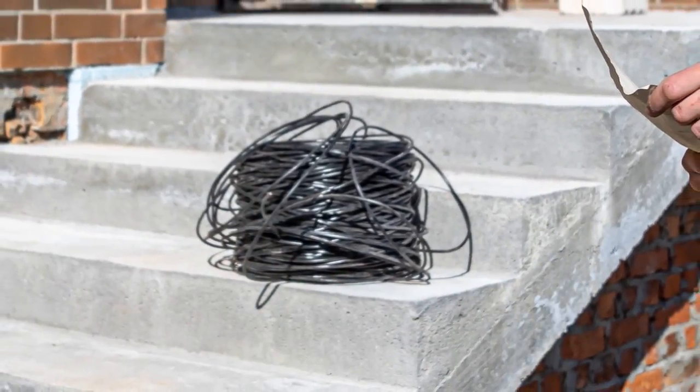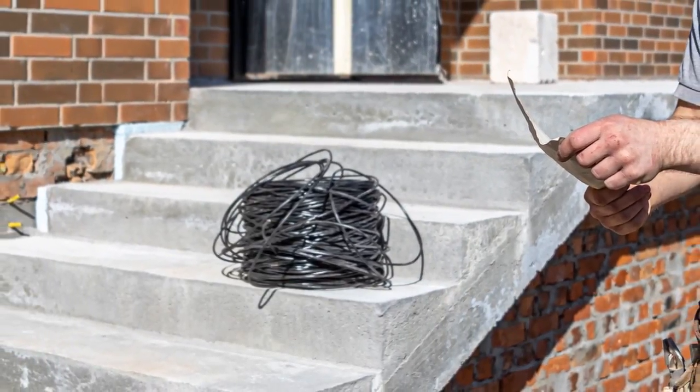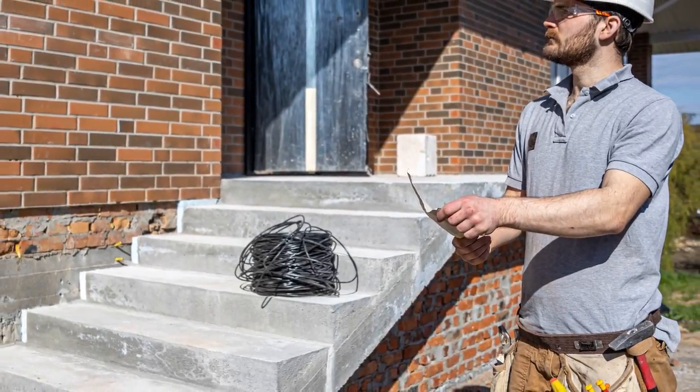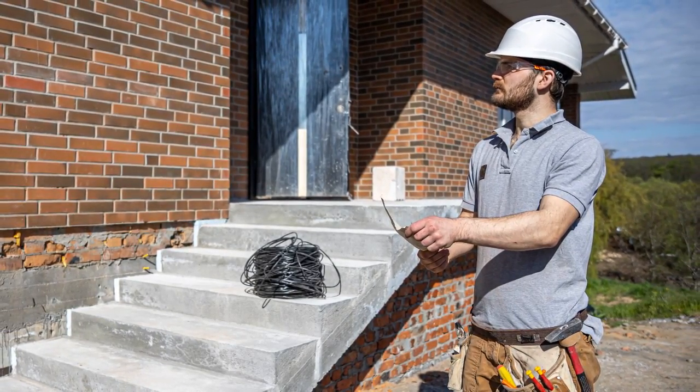Another benefit of all solar lights is that you don't have to run power to them. As long as they're getting sun, you don't have to run wires to them. I've built a lot of structures, and running wires can be a pain. If you're adding a light to a pre-existing structure, it may be difficult to run wires through a wall, underground, or along the surface in conduit. That takes a lot of time, effort, and expense. It's a lot easier to just take a screw gun, put a solar light on the wall, and you're done.